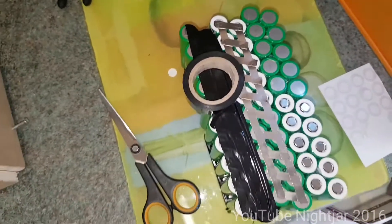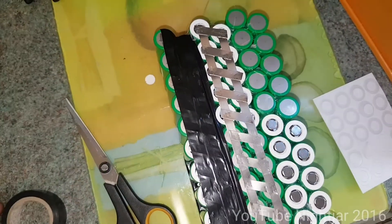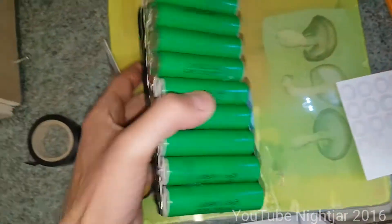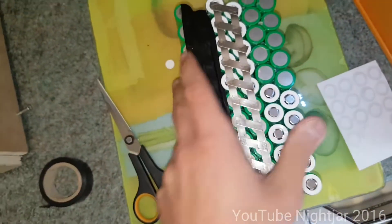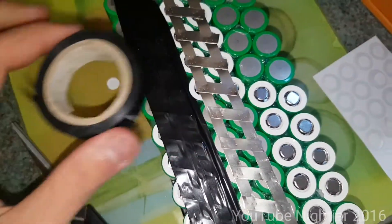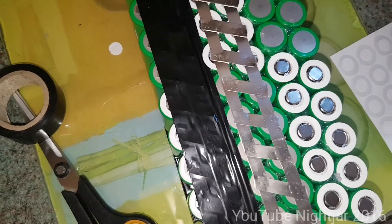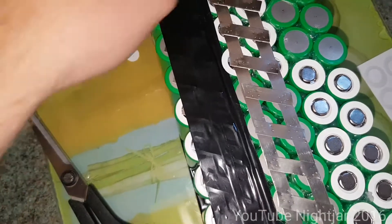Starting to make some progress through the pack now. This takes a long time and it's not the most interesting work, but the end result will be worth it. One important thing is to try and insulate as you go along, because you're going to be waving around strips of nickel with the spot welder and you don't want to bridge across two connections and short it out. I've just been using electrical tape and covering it up as I go — it's not the neatest solution but it works just fine as an extra safety measure to prevent shorting something out.